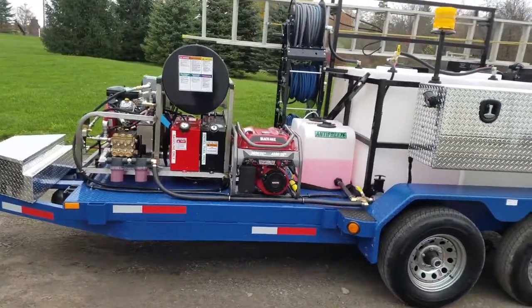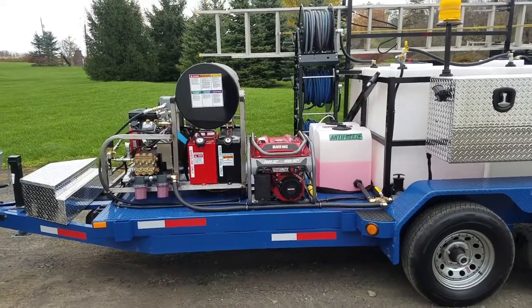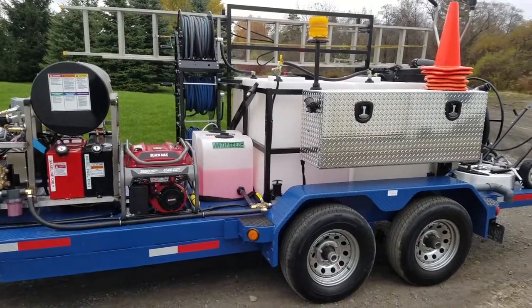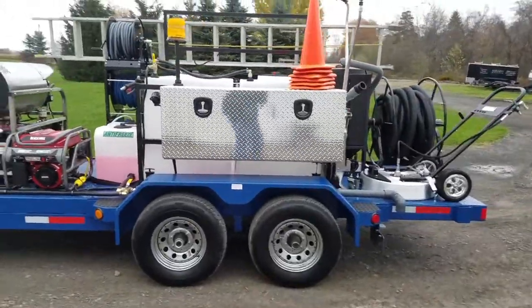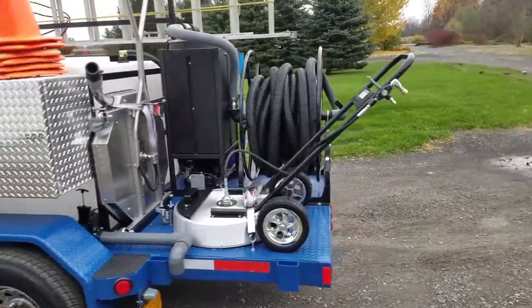Really excited to have this as part of our arsenal. We've got a burner here, the high pressure pump, we generate our own electricity, and we have plenty of water capability. We'll be able to bring water to your site if you have an issue with water access — usually that's not a problem.